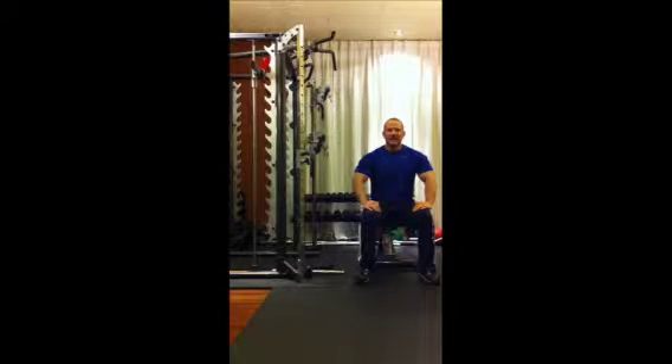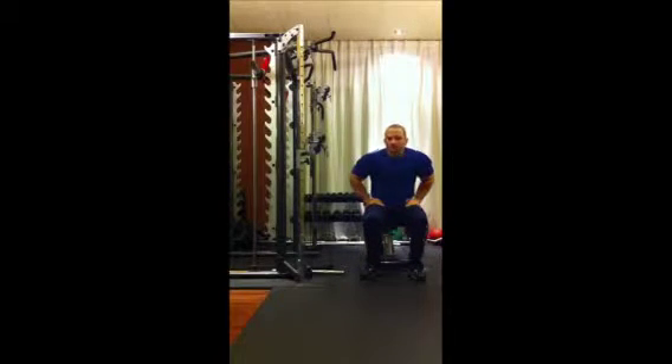Welcome to J-Man Fitness. In this video we are going to be looking at reverse grip pulley tricep extensions, most commonly known as tricep pull downs.